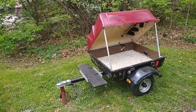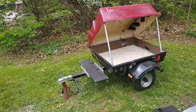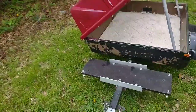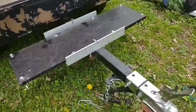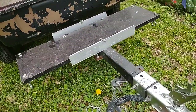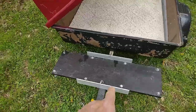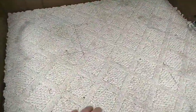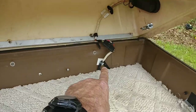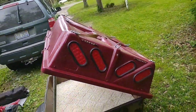For $250, the only thing I had to do was rewire it, because the wiring comes up through the tongue. Where the previous owner had this trailer sitting, rodents got in there and chewed the wiring. So I had to replace all of the wiring. It runs up through the tongue, under the trailer, up the side, and goes to all of the lights on the back.